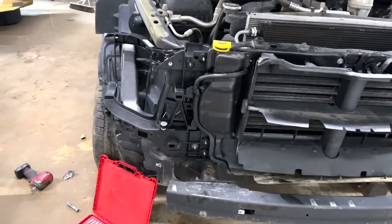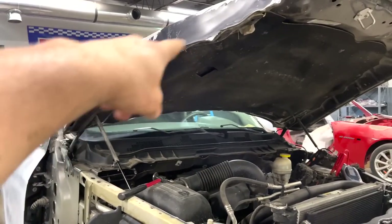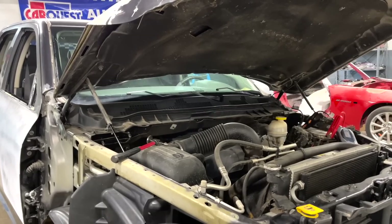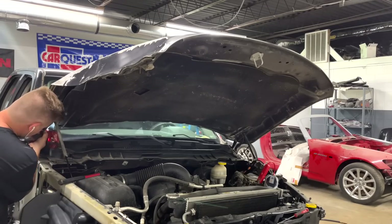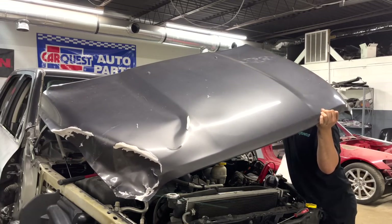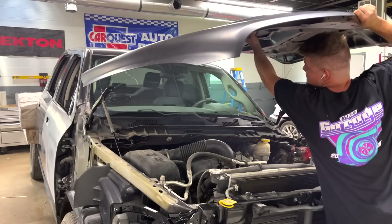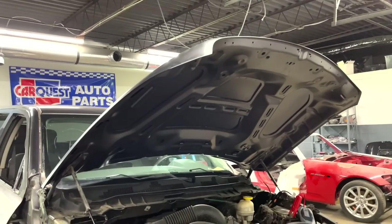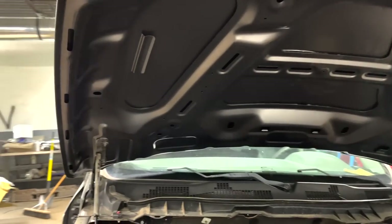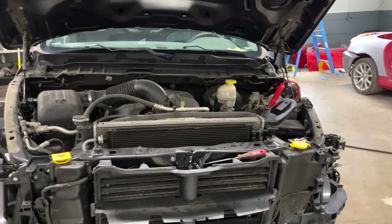We got the entire bracket replaced, and I also went ahead and sanded an area where paint came off and gave it a nice fresh coat of paint. Now the first thing we're going to do is remove this hood before we install the fenders. I want to put the new hood on first so that whenever I'm installing it I don't damage the fenders — because it is only me working here right now. So let's go ahead and replace the hood.